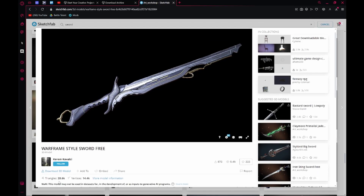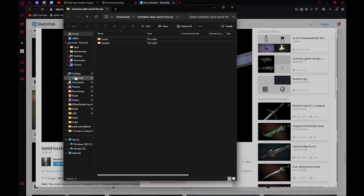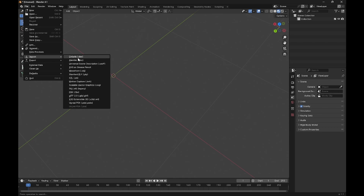Once your model looks good, just hit download. We're a bit high on the tris — the recommended limit is 30k, but this works. We like to use FBX. Go ahead and open the folder, extract that. Once it's extracted, go to source — this will be the model. We're going to put this into Blender: File, Import, FBX.